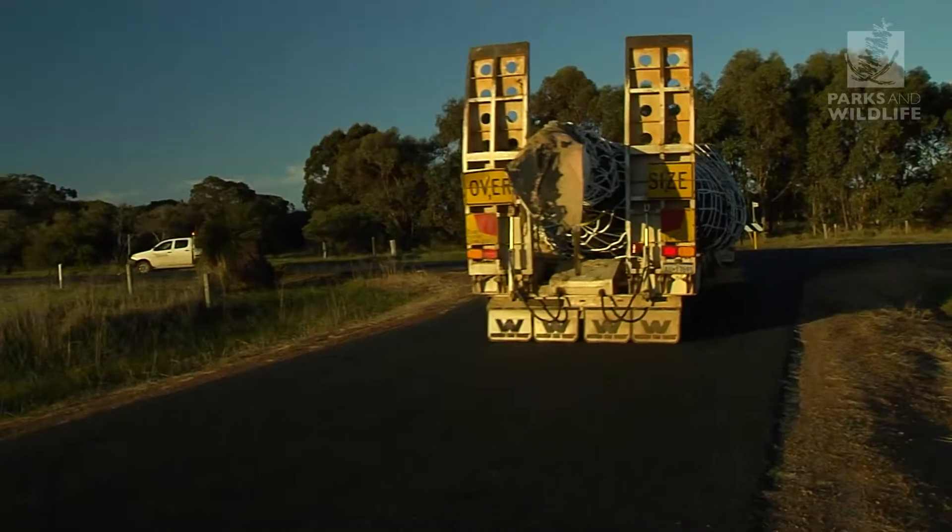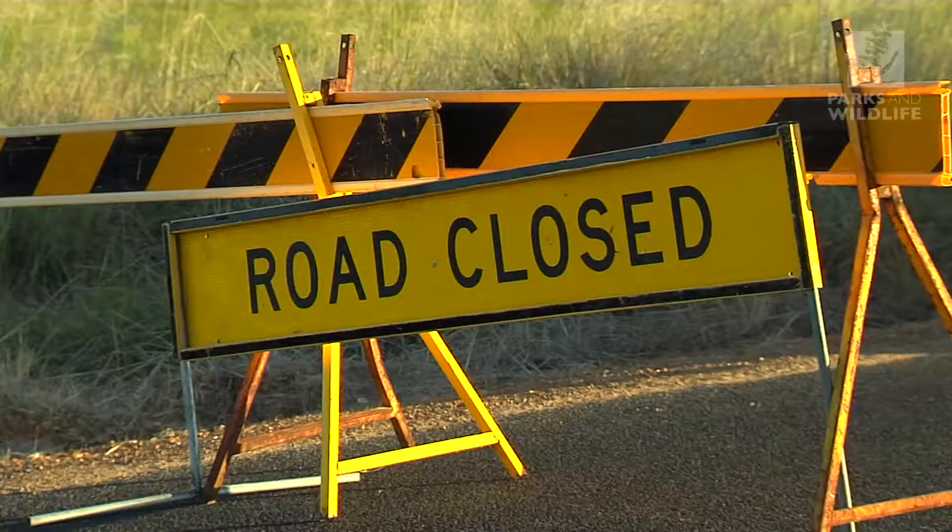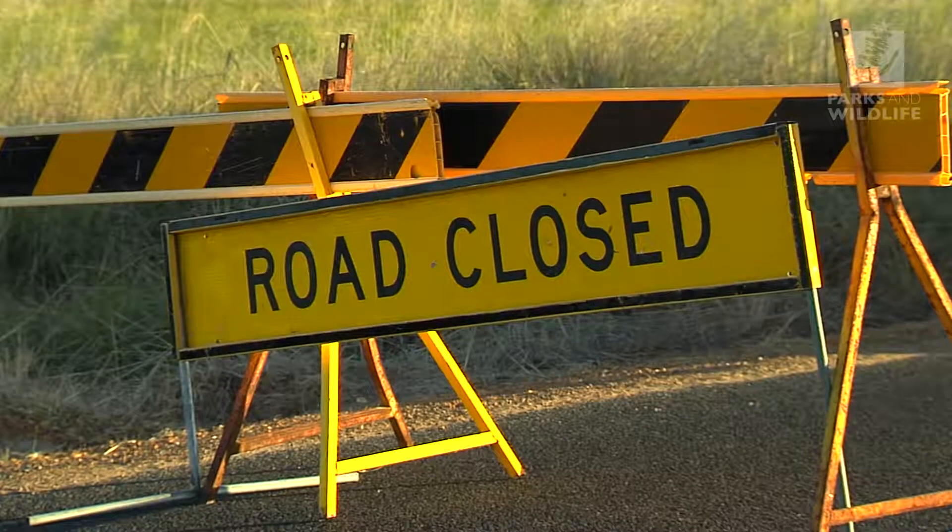Sometimes roads have to be closed, and we often work with Main Roads WA and local governments to facilitate this. Successful whale carcass removals are achieved by good preparation and teamwork — it's about cooperation between state and local governments and other stakeholders, who are all providing an important service to the community. In addition to this video, Parks and Wildlife publishes a whale carcass management brochure on its website, and if a whale carcass washes up on one of your beaches, the department can be contacted by phone for advice.